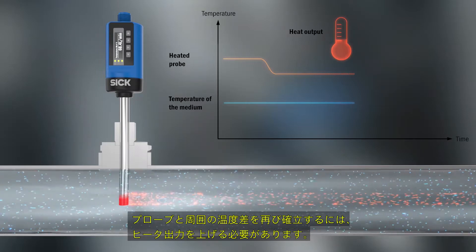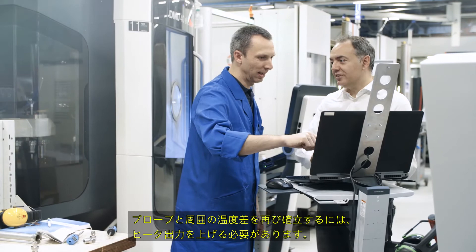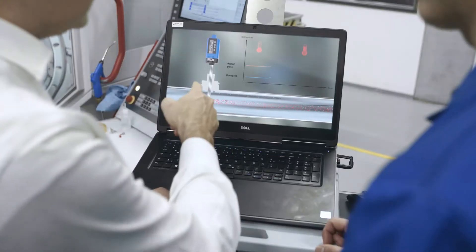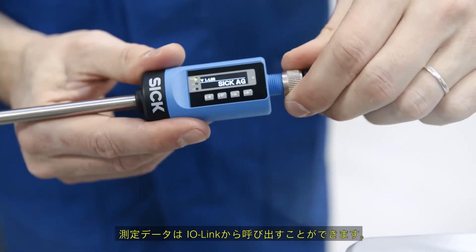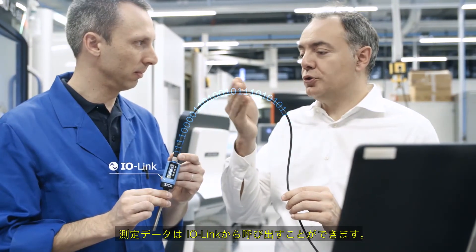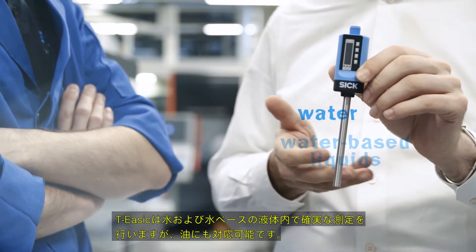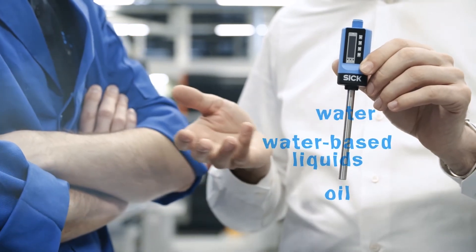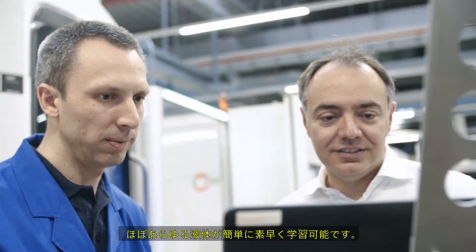In order to restore the temperature difference between the probe and the liquid, the sensor automatically adjusts the power provided to the heating element. The required heating power is proportional to the flow. The measurement data can be accessed via IO-Link. The TE-SICK reliably measures in water, water-based liquids, and even oil. Nearly any liquid can be taught in quickly and easily.